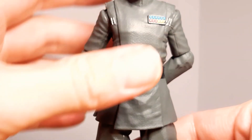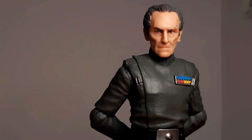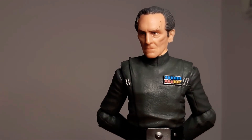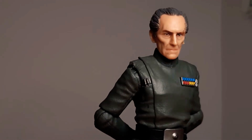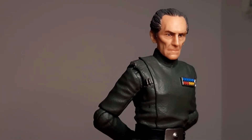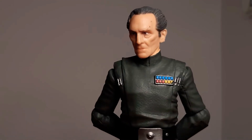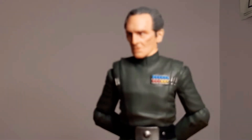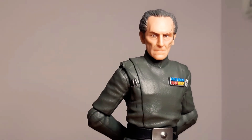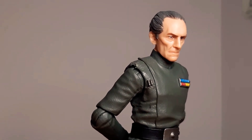Grand Moff Tarkin. Alright, he's up there. Here we go, looking bloody good there. I think I've got a little bit of a defect on mine — there's an eyebrow unfortunately, but it doesn't faze me. He stands on the shelf and you don't see it. But yeah, everything about him is so good. Great likeness. That is just fantastic.